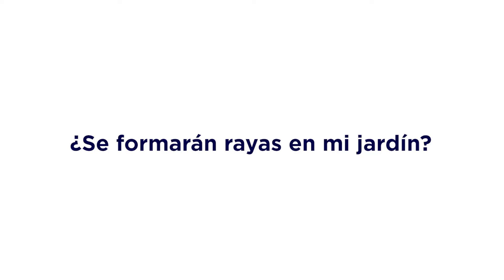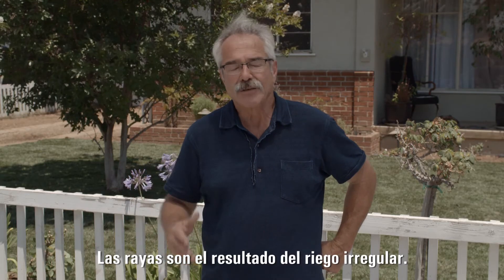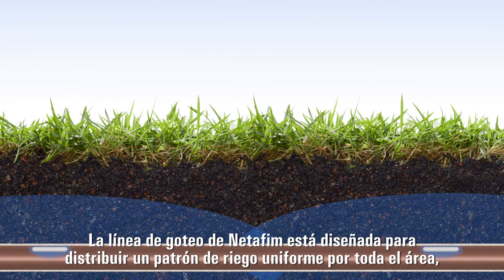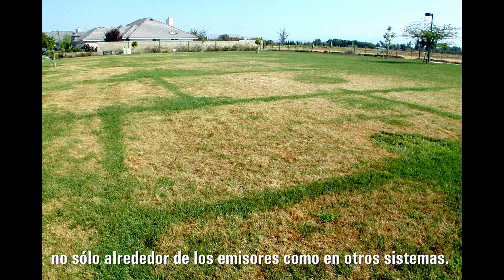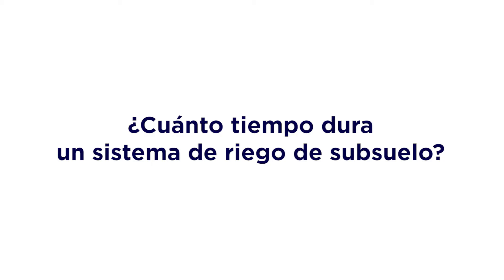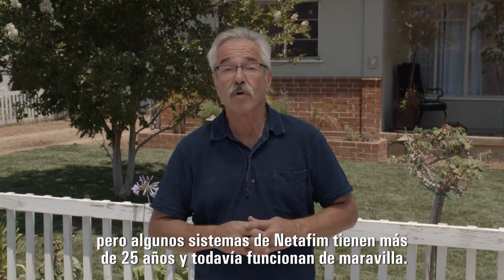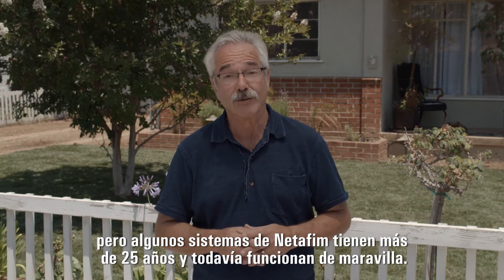Will it create stripes in my lawn? Stripes are caused from uneven watering. Net-A-Fim drip line is engineered to distribute an even watering pattern across the entire area, not just around the emitters like some others. How long will a subsurface system last? A system will typically last 15 to 20 years. But some Net-A-Fim systems are over 25 years old and still going strong.